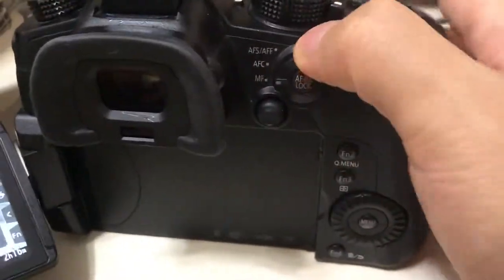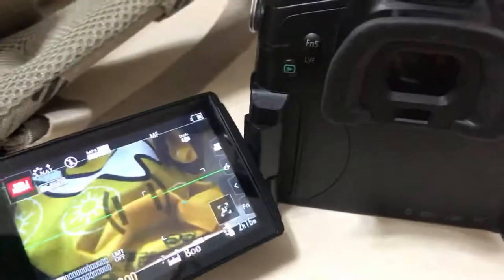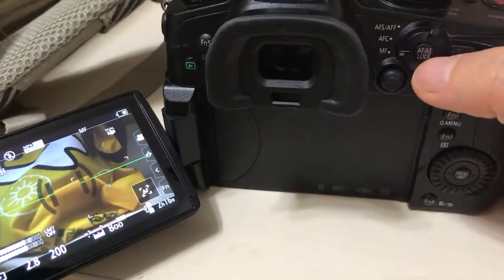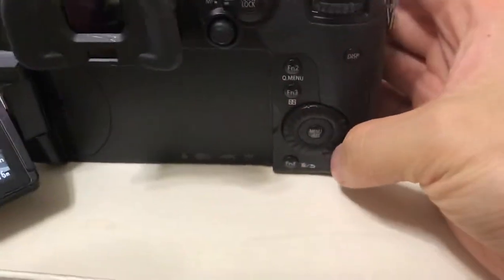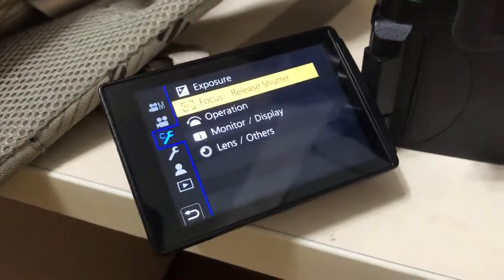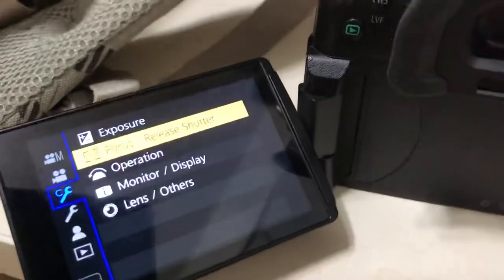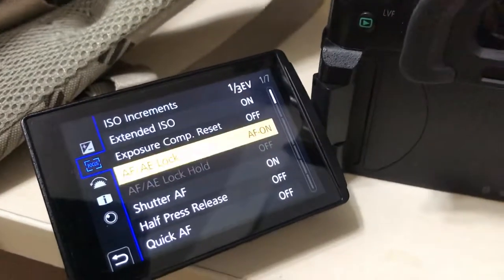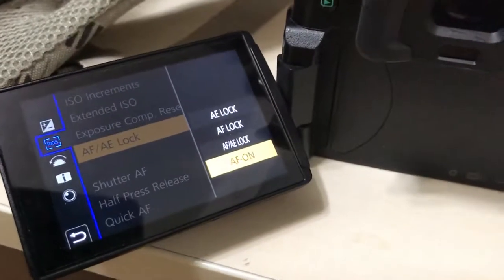You're now in manual mode. When you want to autofocus, press this one — AF-AE lock — and it autofocuses. Make sure you go to Menu, then go to the C wrench, then go to Focus Release Shutter, then go to AF-AE lock.